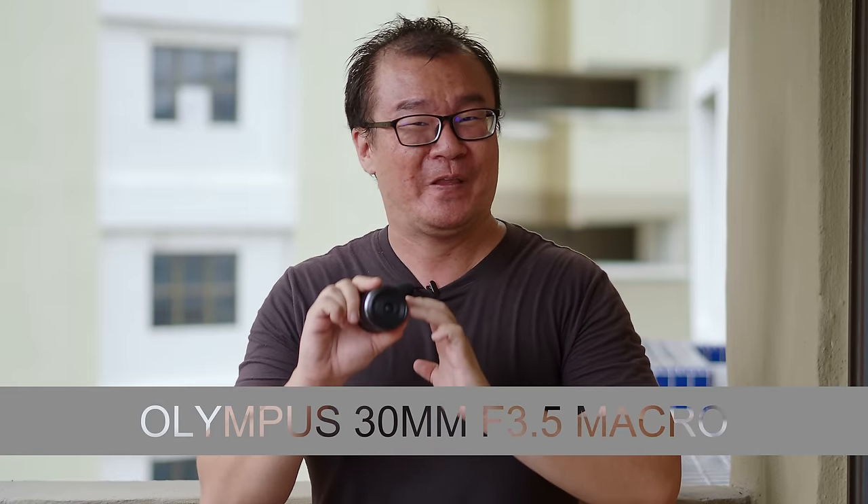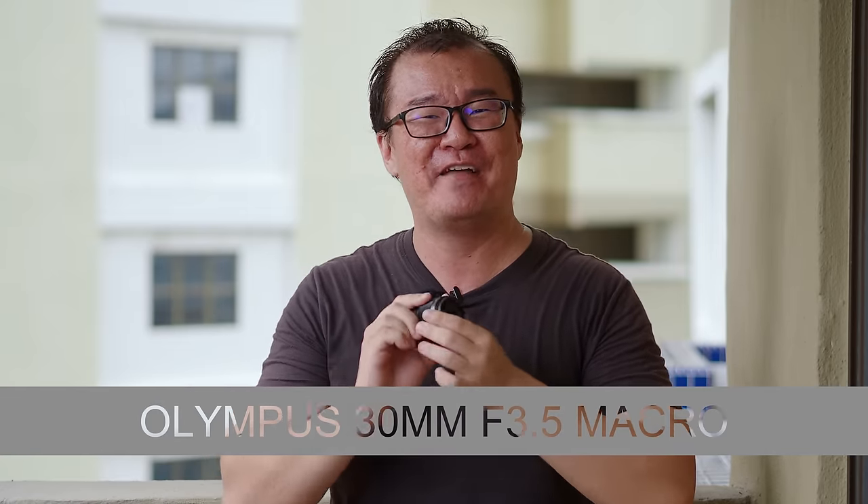Hi, my name is Robin Wong and I want to talk about this lens right here, the Olympus MZUICO 30mm f3.5 macro. Let's do this.